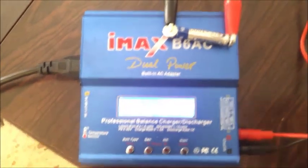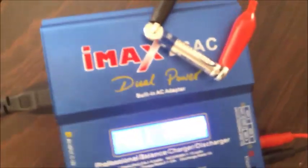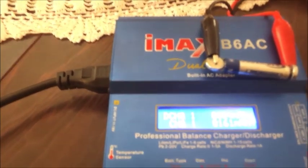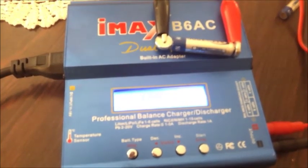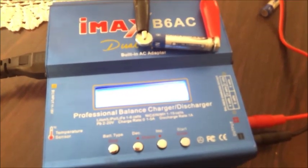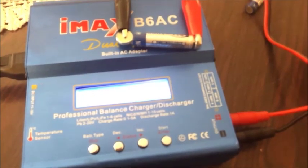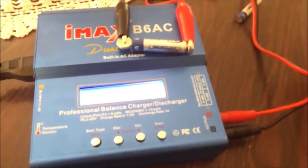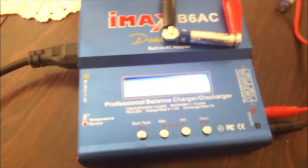So I connected it to this IMAX B6 AC — it's a computer-controlled charger. And I made a few charge and drain cycles. The IMAX can drain the batteries, measure it, and charge again. I made some fast charging and some slow charging — chargers at 100mAh and 300mAh — and drain. And in all the tests I made, the results were quite the same.